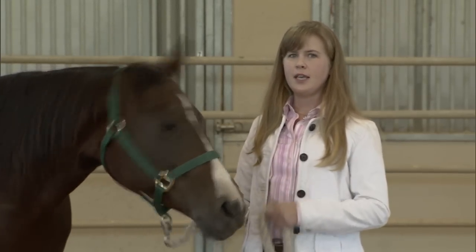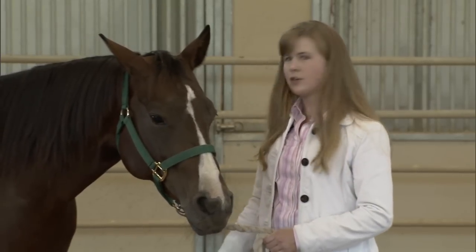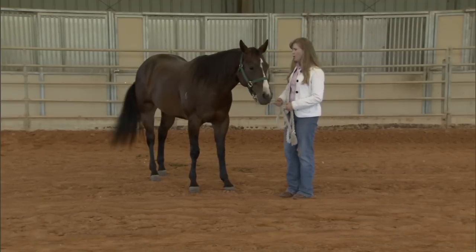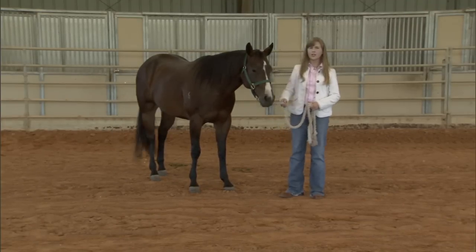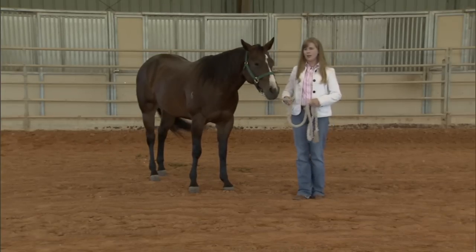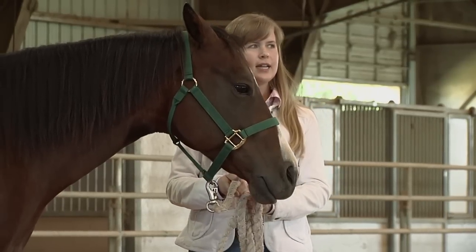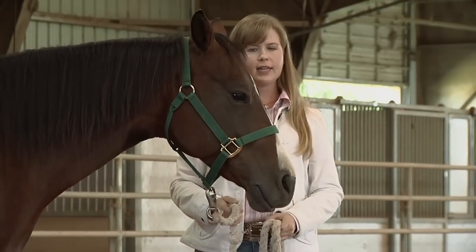When we talk about establishing respect with the horse, we want the horse to respect our space. We don't want them constantly nibbling on us or creeping toward us, maybe trying to step on our toes. One way we can do that is by working on some pivots. If we start by walking a circle, I will move into the horse by turning to face them from the side, smooch to them, and ask them to take a step over and continue.